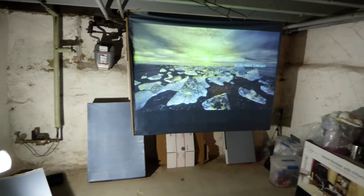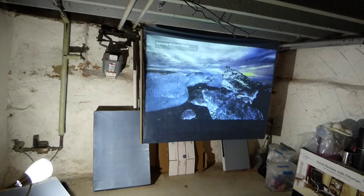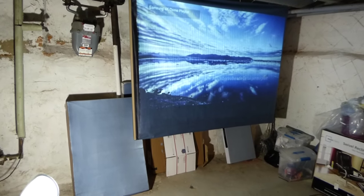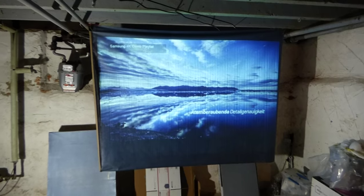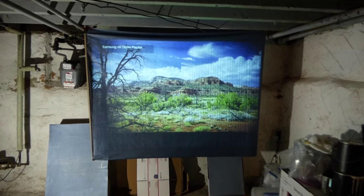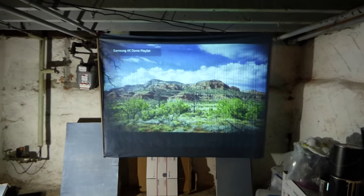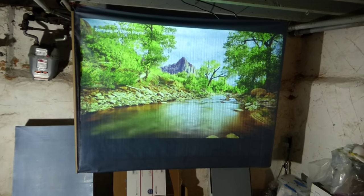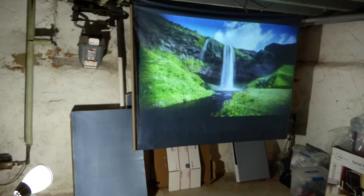We're using a hundred watt lamp hitting on the screen, doing it from an angle. If the paint does not fade or become washed out, that shows the quality of the Crystal Onyx technology.